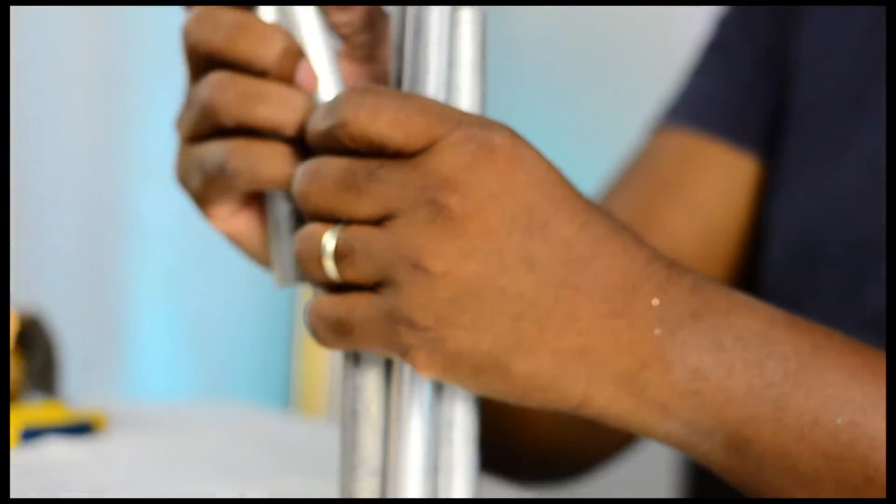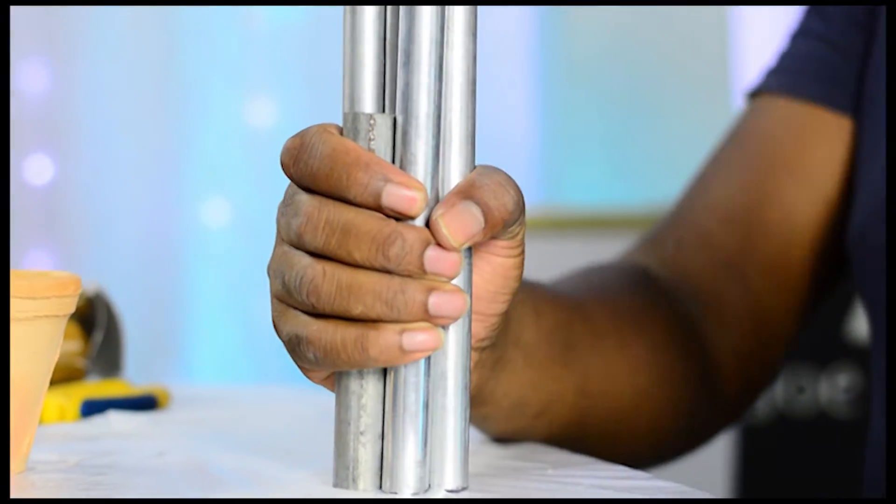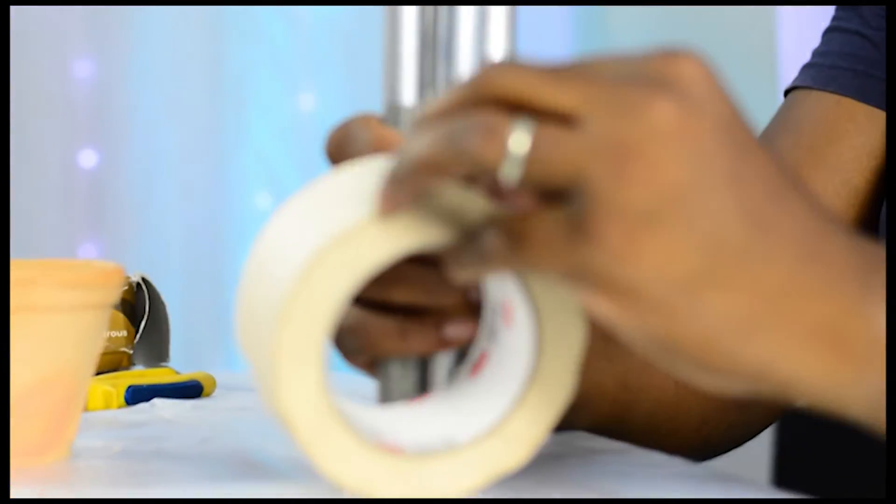I am going to use some conduit. We are going to try and get this pole to stand, and to do that I am just taking some smaller pieces — ends of conduits that I had from other projects — and I'm wrapping this around, having this stand here, and I'm going to wrap this with tape just to seal it together.